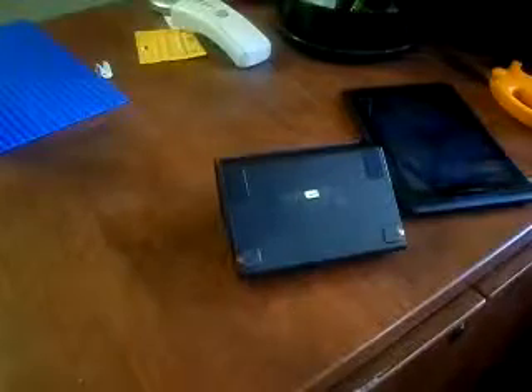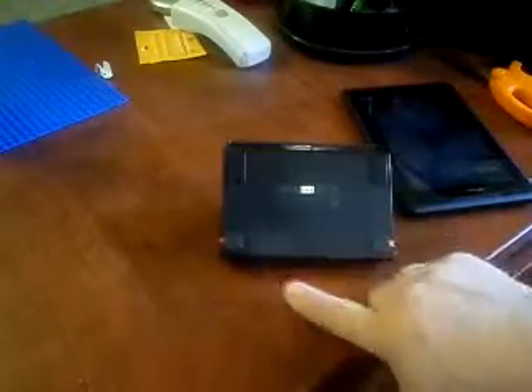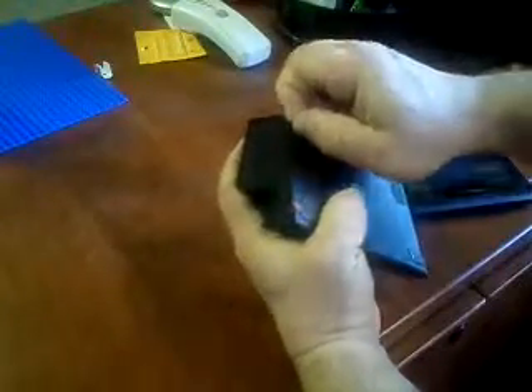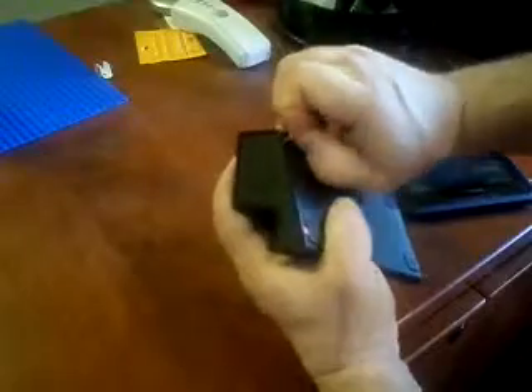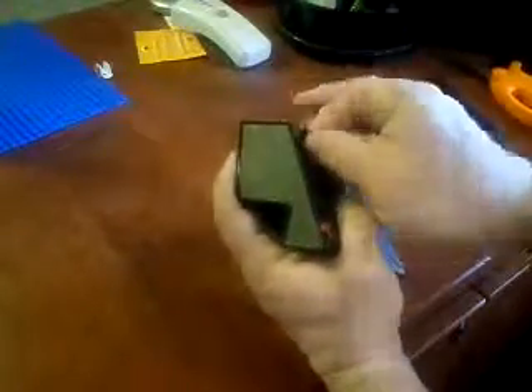The hardest part about this was finding the screws. The four screws to get this thing apart are actually underneath the four rubber feet. So I'm going to take the rubber feet off and try to keep them intact as much as I can.